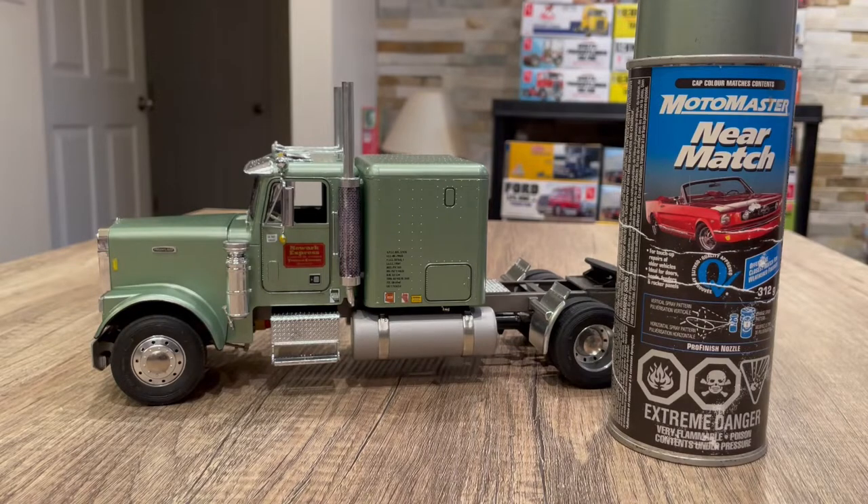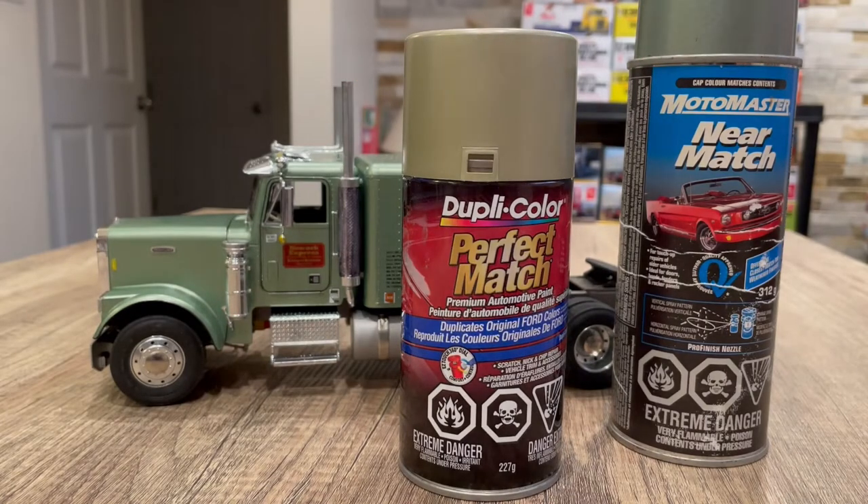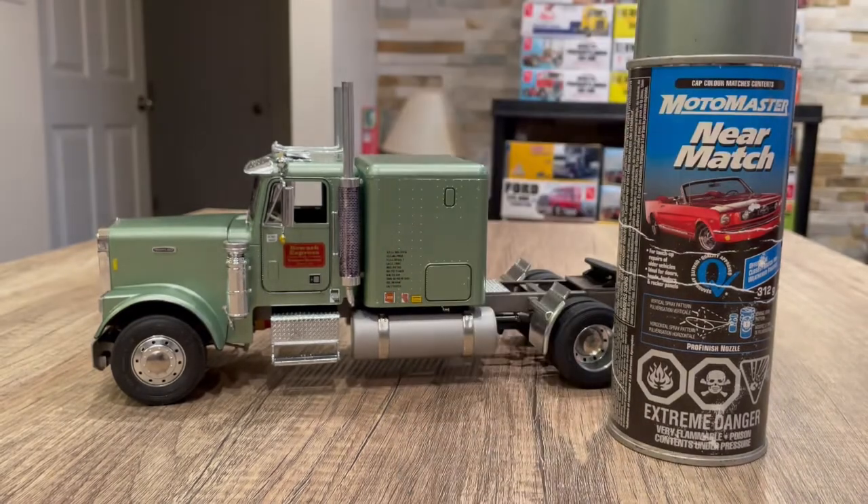Here's what an updated can looks like. That gold color — I painted a model car kit with it. The small new gold can was about $18 Canadian. The bigger Near Match here was about $5.99 or $6 back in '98, and the quality of that paint is just amazing. It's been hanging out for almost 25 years and it sprayed like a dream — there's still some left.